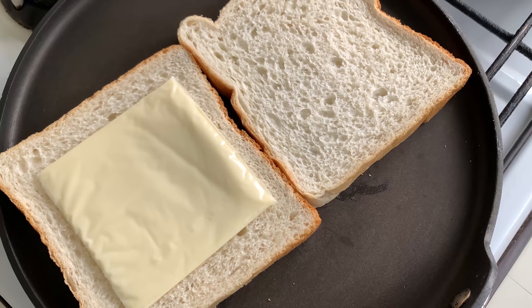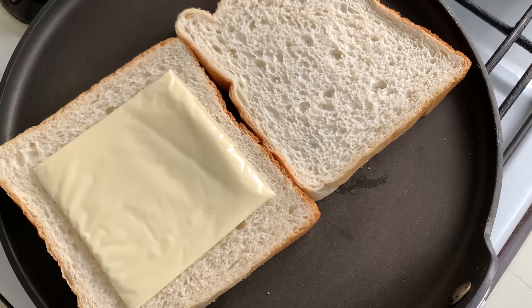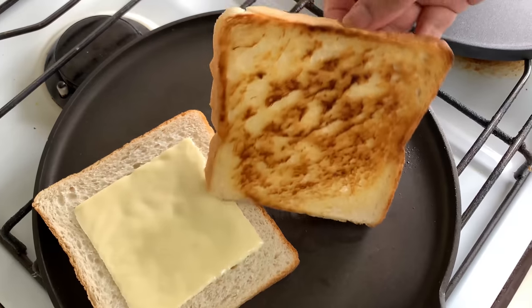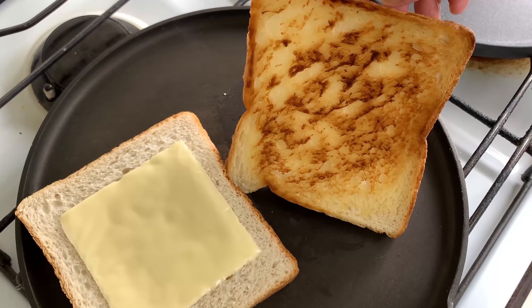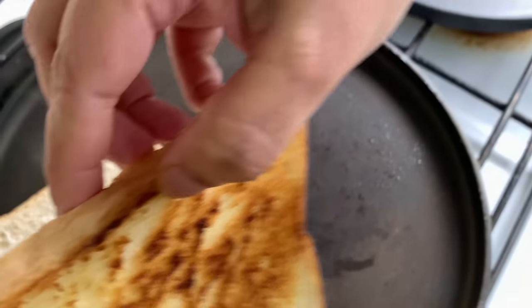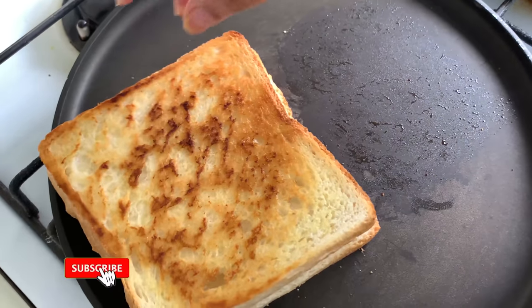This will help the cheese to melt as the bread gets toasted. It's been around two minutes now and I have been toasting my breads on low flame — you can see how nice and brown it is. I'm going to place this bread on top of the cheese slice.